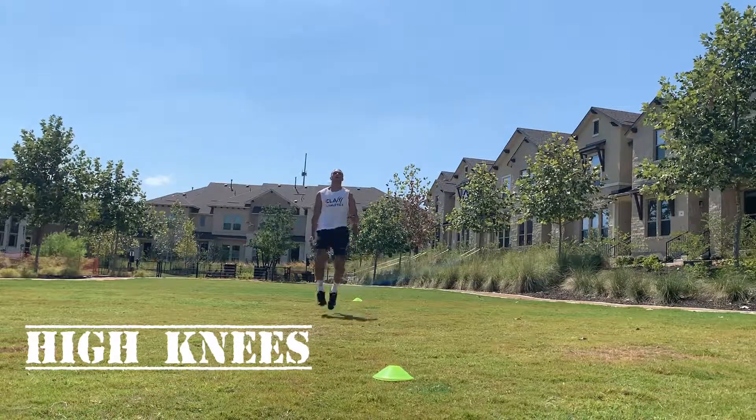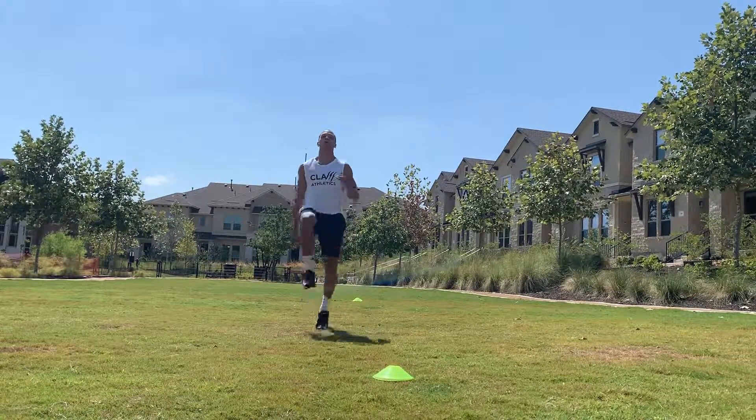High knees — not a race. We're trying to get as many reps as possible. Get those knees as high as possible.